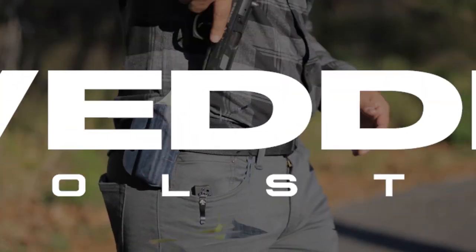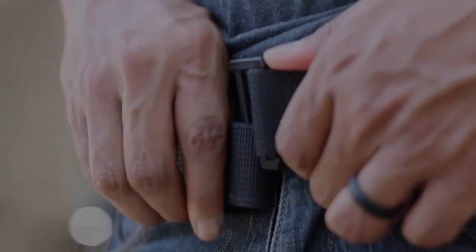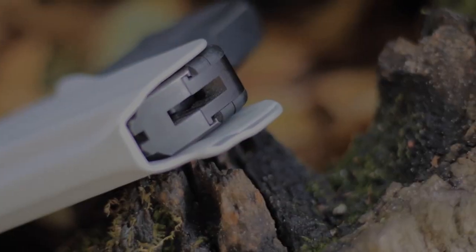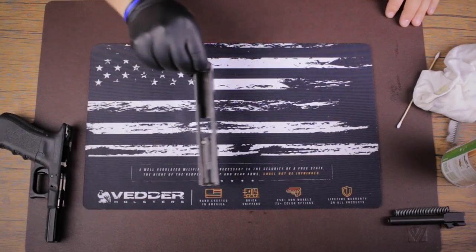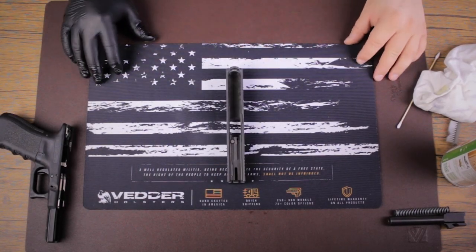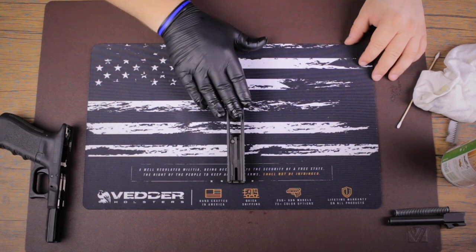Hey guys, Jared from Red Rollers here. Today I'm going to show you how to properly clean the slide on your striker fire handgun. Time to tackle probably one of the dirtiest parts other than the barrel — that's the slide.